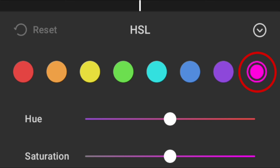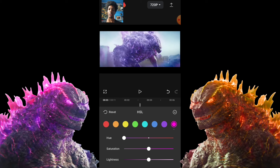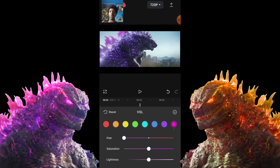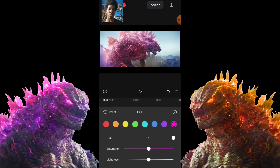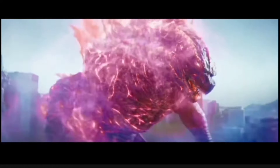Go over to the pink color all the way on the right — it'll show little bars. Adjust it: if you put it up, you can see it makes him look a little more orange, and if you put it down, it makes him look really purple. We want him to look orange, so put this all the way up. He's still a little pink, so push the saturation and put that up a little.